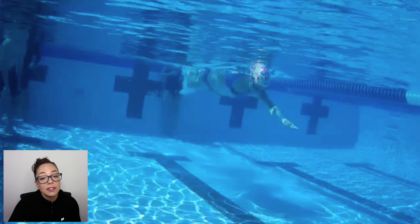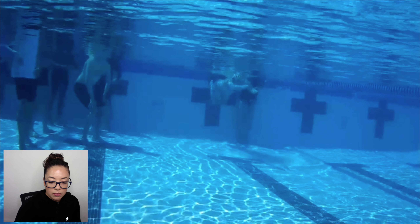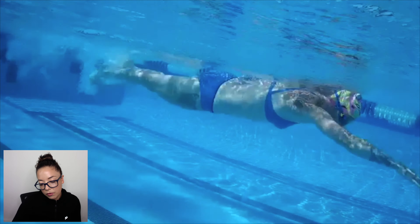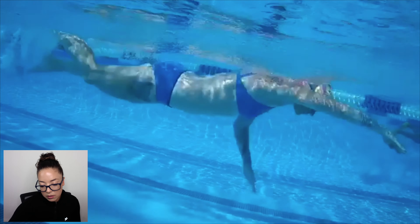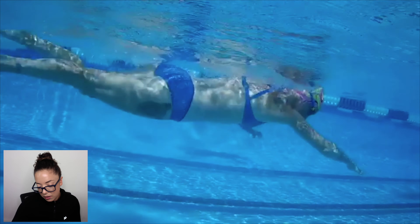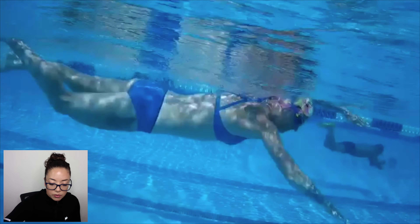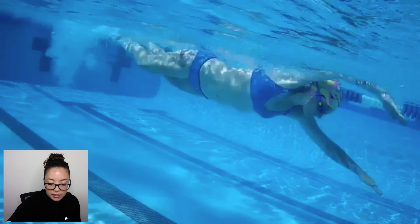Now let's move on to the underwater video and see any difference in timing out front — whether that arm is waiting out front and not sweeping back with a straight arm. Looking for subtle differences compared to the first video. Much better with the front quadrant feel, and that's from just letting go of the tight shoulders. That's a big difference.